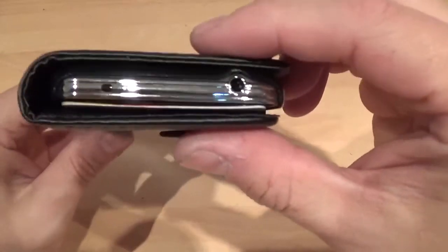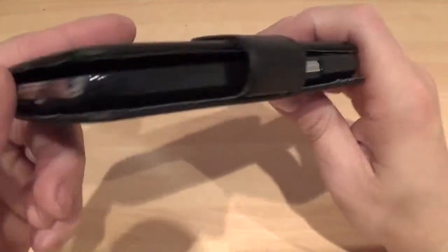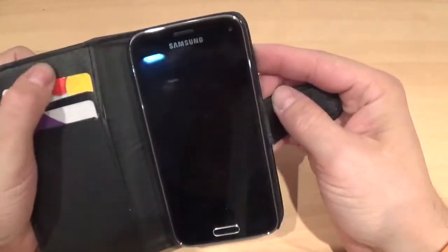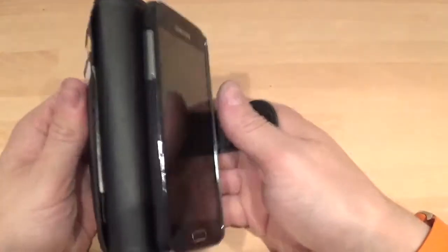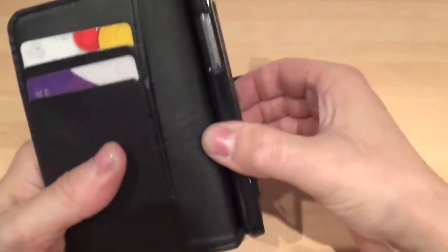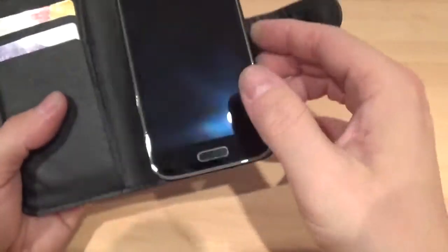So that keeps it nice and closed like so. Magnet close as well. But I mean for £2.40 you can't expect too much. That's in there quite tight actually. Some of these aren't stuck down properly but that is stuck in there pretty well.